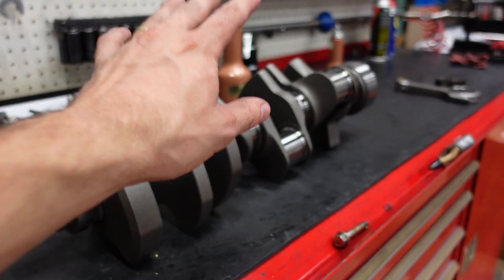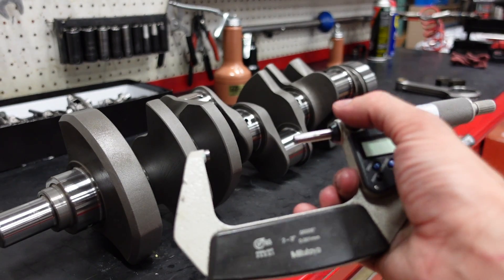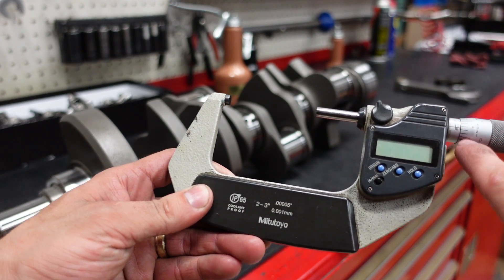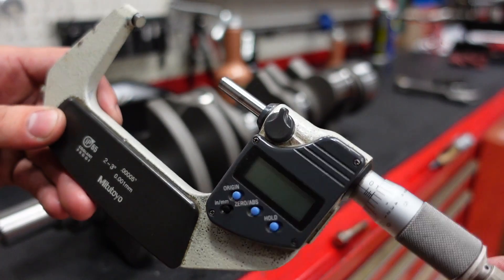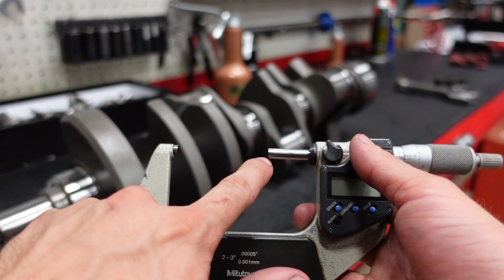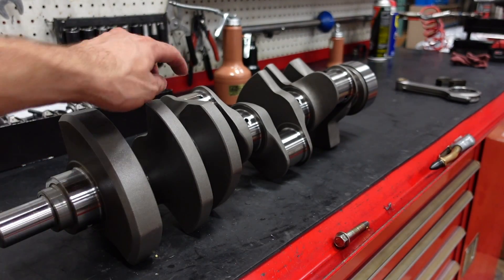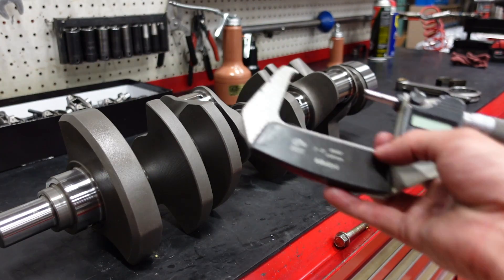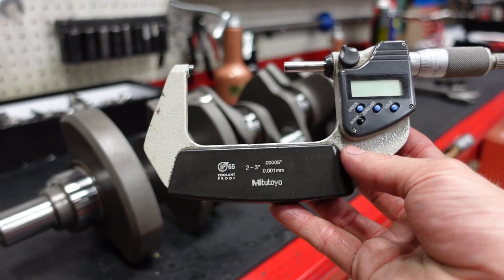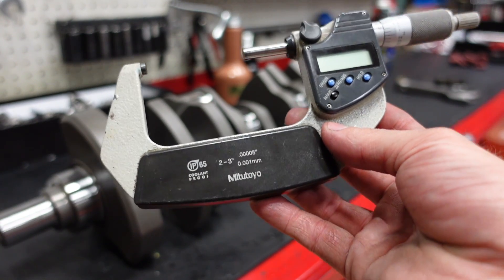If you're checking bearing clearances, this is kind of a one-time deal and then you're going to be adjusting and moving it around for the next project. The way I check bearing clearances, I don't even care about these numbers — I don't care about actually measuring what the journal diameter is. I only use this to set the two anvils to the exact distance apart of the journal I want to measure. You can get other brands really cheap — Fowler — much more affordable than Mitutoyo and honestly just as good for hobbyists or even light engine building work.